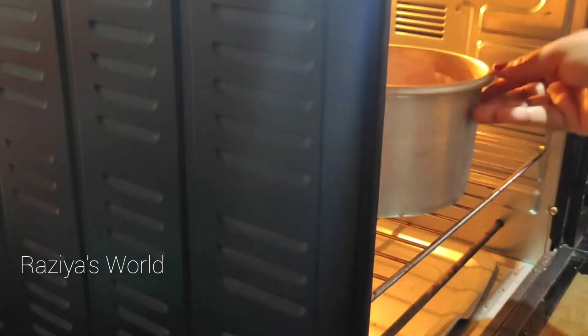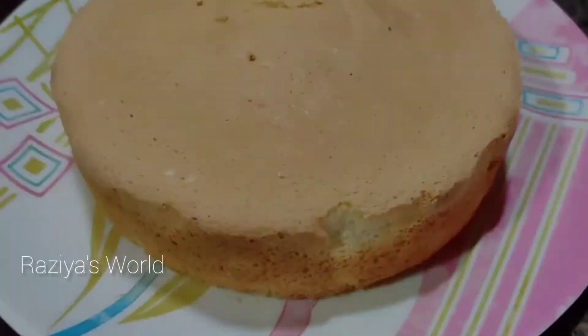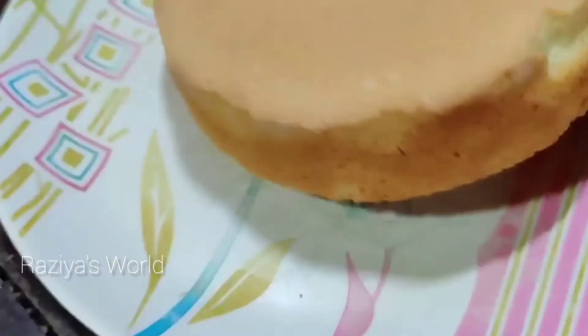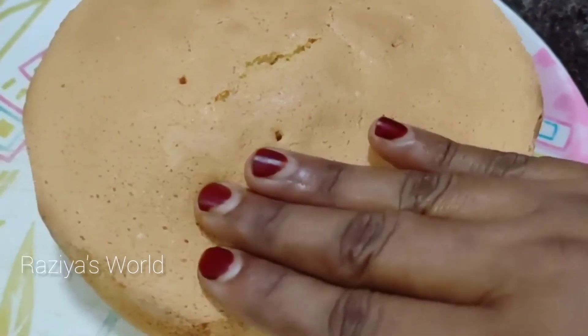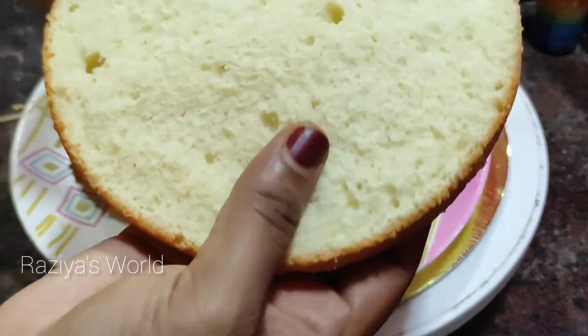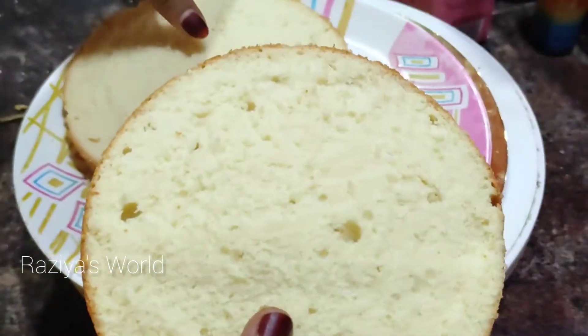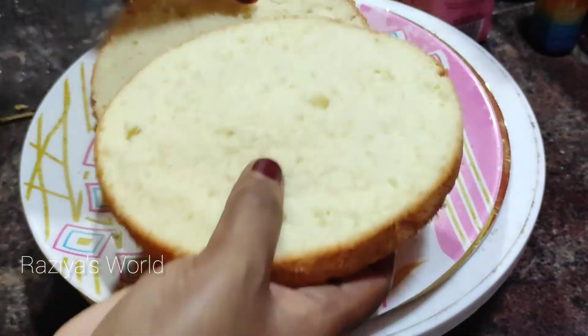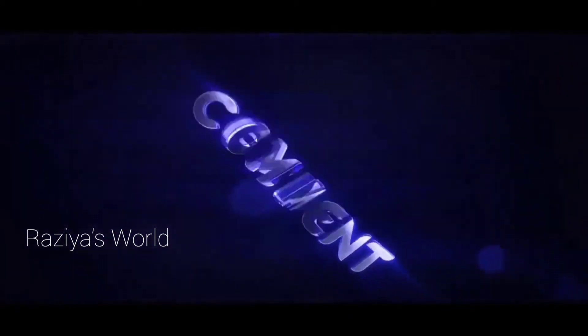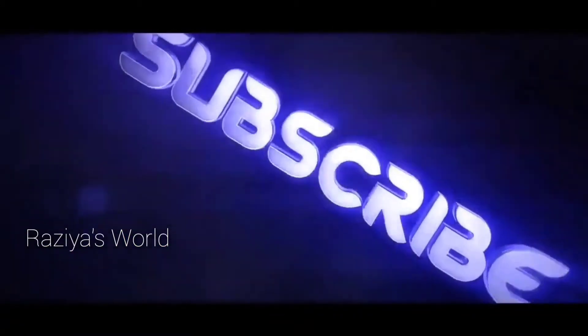I will add a soft sponge with baking soda. I will try this recipe for everyone. I will be watching this video — bye! I'll see you next time.